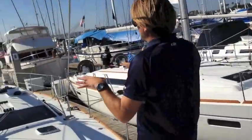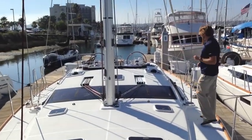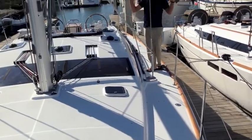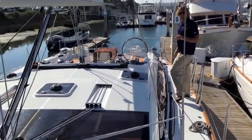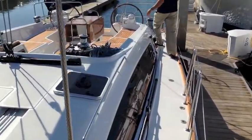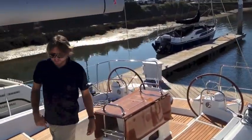As we walk back, you're going to see the styling and look that Philippe Briand has developed into this particular model. Large overhead windows that just let a lot of natural light flood the salon, lots of opening hatches to get great ventilation, and a really nice ease when walking around the deck — from all the steps that allow you to gracefully enter the cockpit.